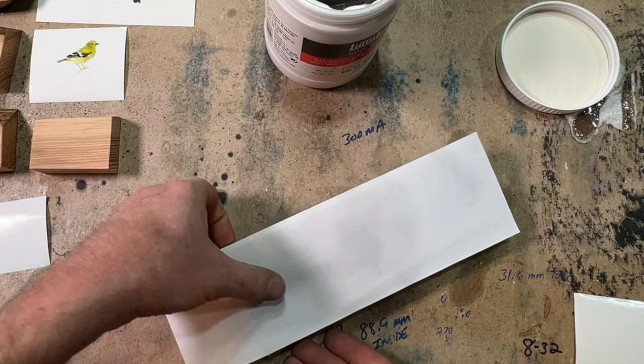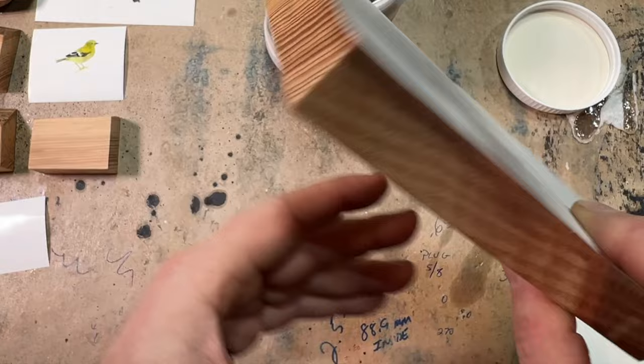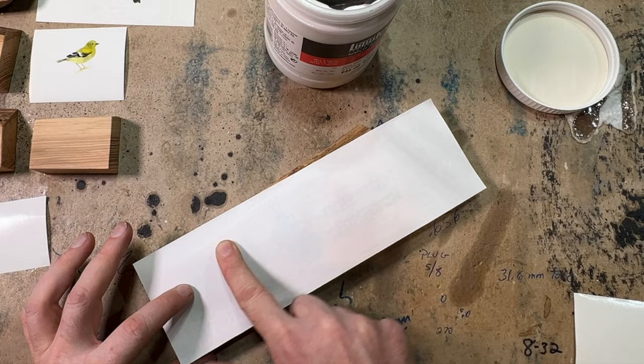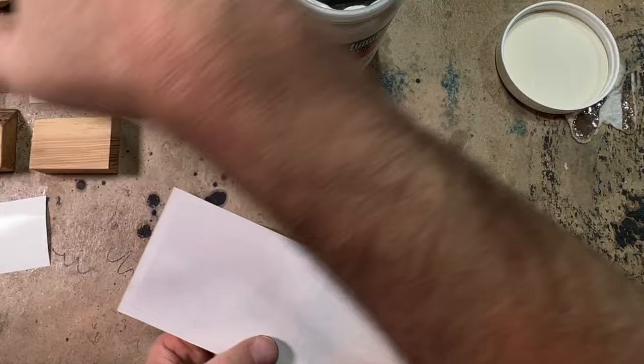We let this sit overnight and dry. You can see we got a little bit squished out around the edges — that is a good sign, that's what we want to see. When we look at the top, everything is nice and flat with no big wrinkles. If you have any wrinkles, that might be a spot where you don't get the image transfer. I'm just going over it one more time, but this one seems good to go. I'll let this sit overnight and now get busy on all the other ones.